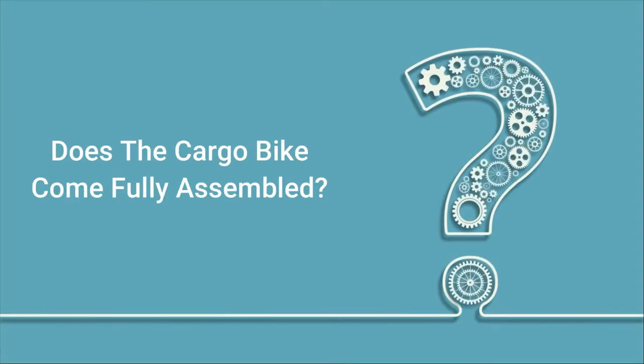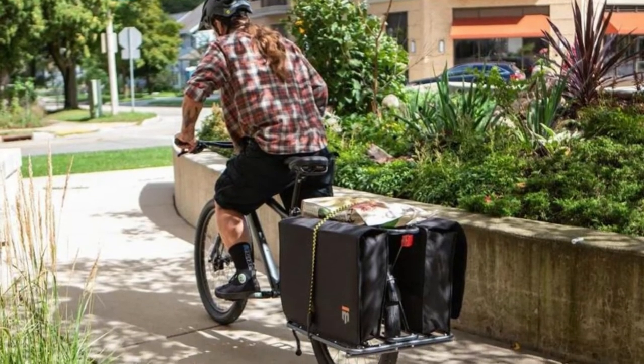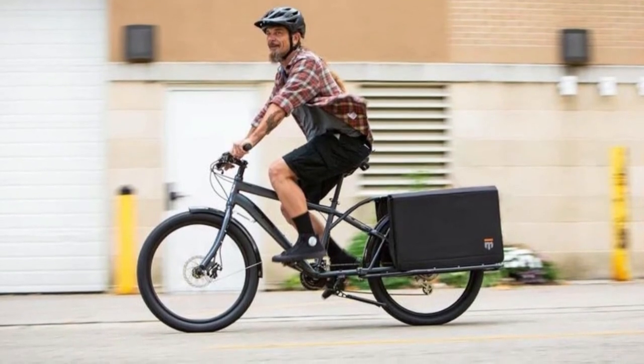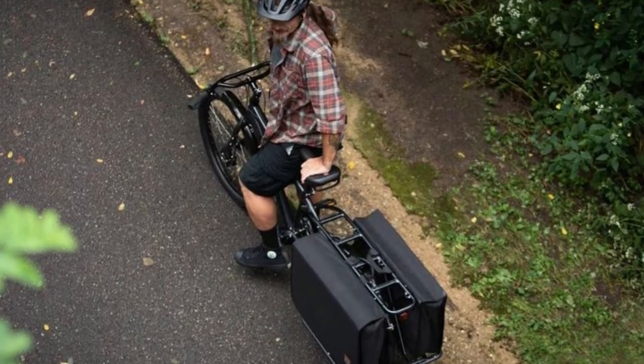Q: Does the cargo bike come fully assembled? Answer: No, but all the cables are wired up properly. The bike can be sent directly to a bike shop which will do your setup for $75, which I would strongly recommend.